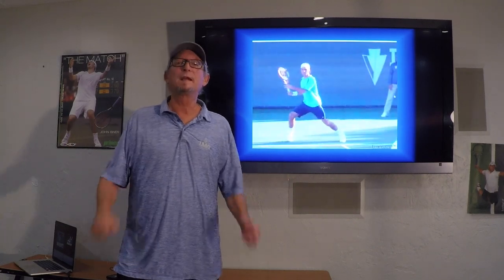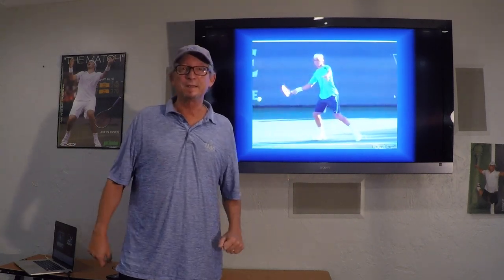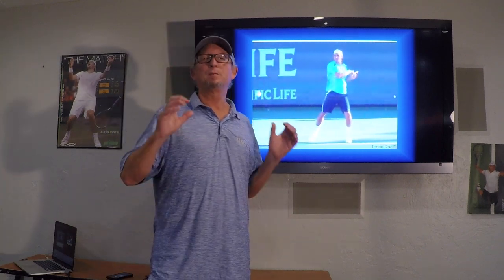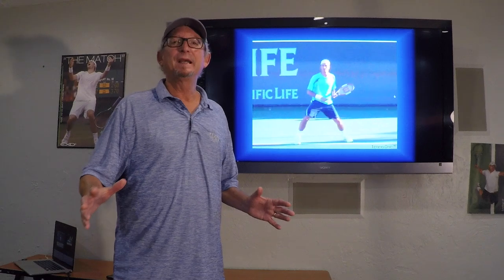Hello everyone, Pat Doherty with your latest topic for Tennis IQ for today. We're talking about defensive groundstrokes, and one of the places you're going to need it most — where we need to be our best defensive weapons — is on return of serve.